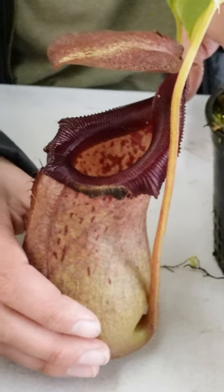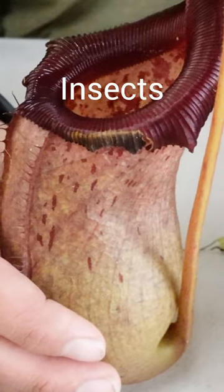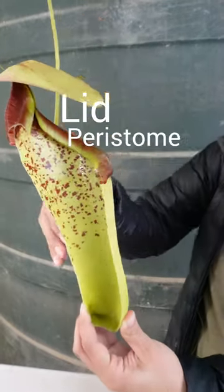The pitcher has been highly modified to capture prey anywhere from insects, feces, and even leaf litter. Every pitcher has a lid and a peristome.